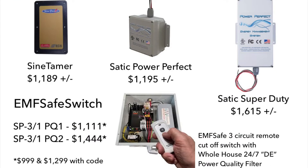The Sine Tamer and Static Power Perfect box both run around $1,200. The Static Super Duty is $1,600. The PQ1 and PQ2 filters run $555 and $888 respectively, but they're only available in an EMF Safe Switch. You can buy a three-circuit cutoff switch with a built-in PQ2 whole house filter for less money than the Static Super Duty.